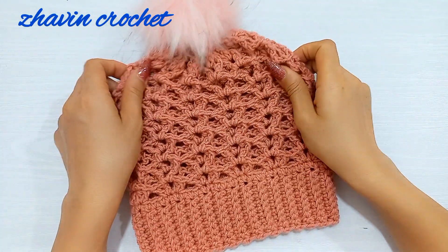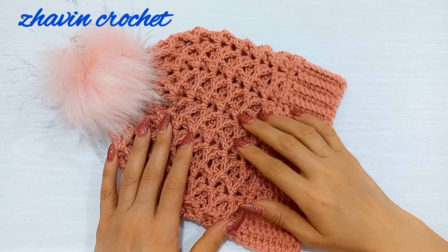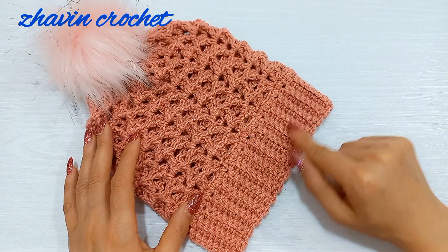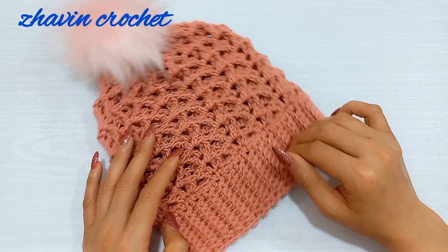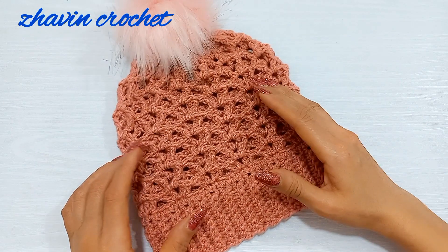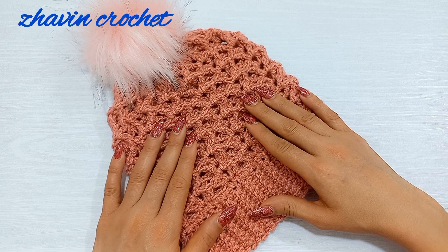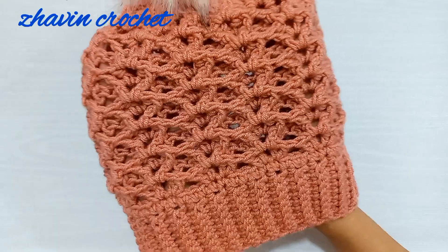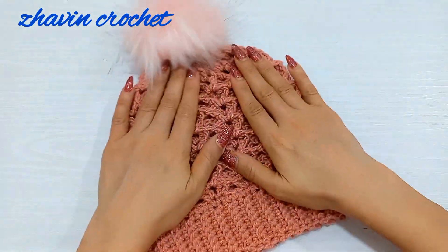Hi everyone, welcome to my channel. In this video I'm going to show you how to crochet this beautiful and super easy beanie hat. This hat is a bottom-up hat — we first make the brim of the hat, then start the body around the long edge of the brim. I made it for child size, but this pattern is adjustable for each size you want. The body of this hat is made by repeating two rounds only, and this pattern is so stretchy and nice.